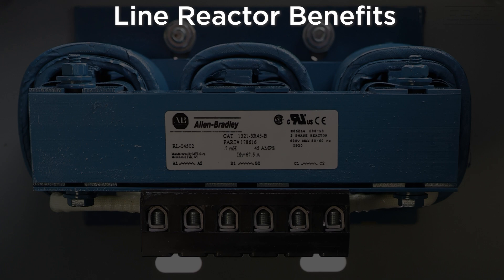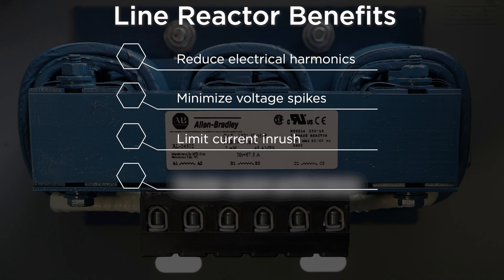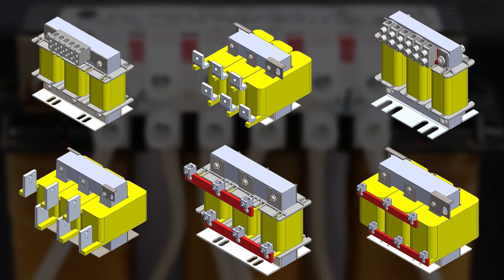By installing a line reactor before your VFD, you reduce electrical harmonics, minimize voltage spikes, and limit current inrush, resulting in better overall performance, improved power quality, and less wear on your sensitive equipment.